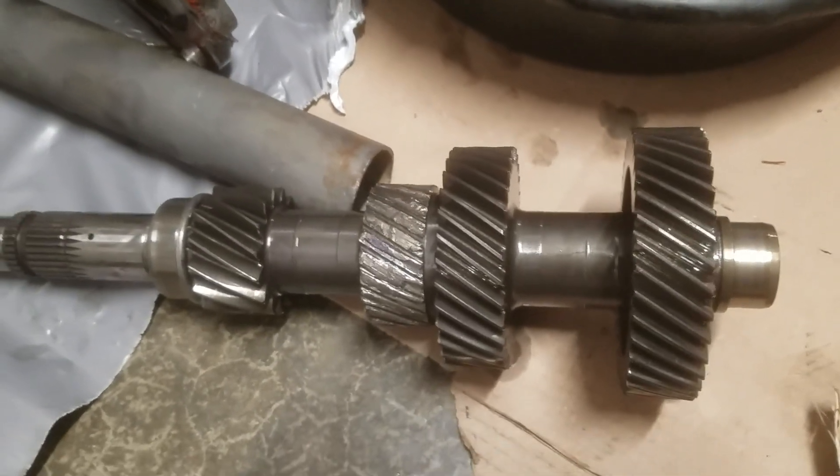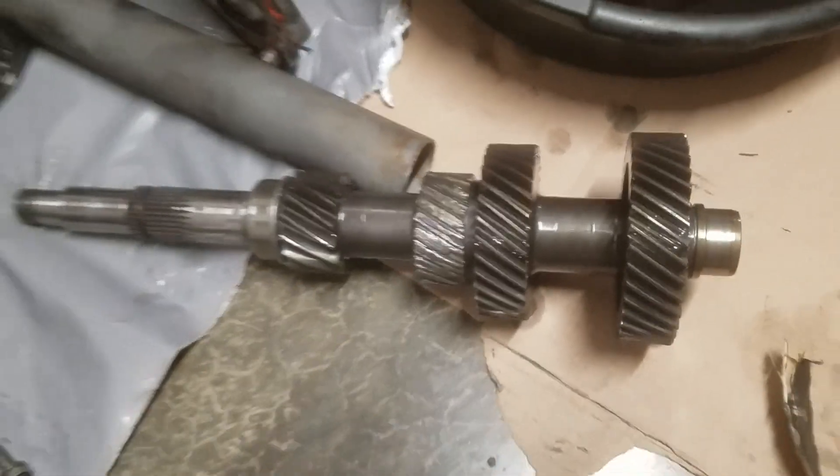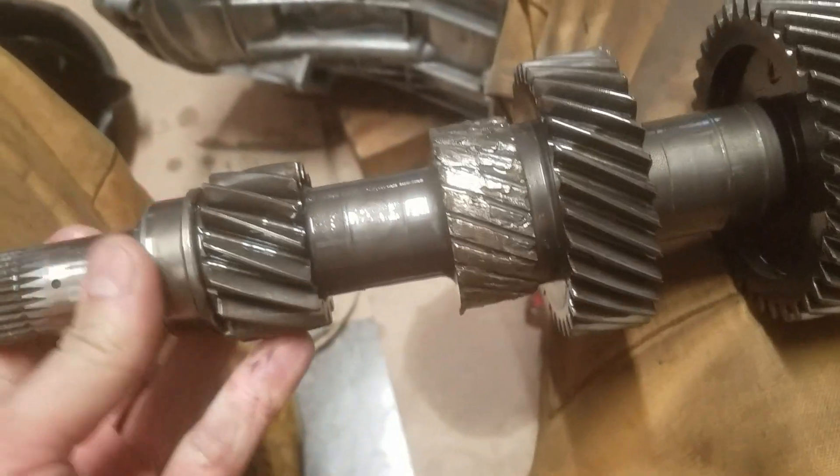With the noises that it was making, I was afraid I had broken that shaft in half, but it is all still together. But the teeth are completely gone.